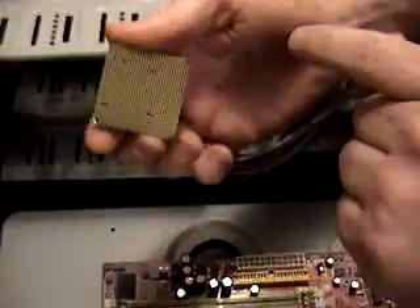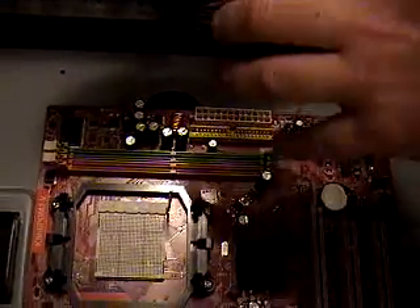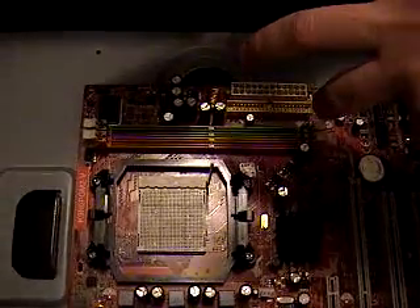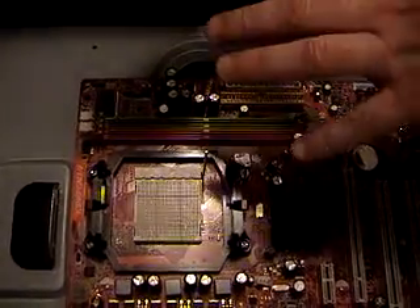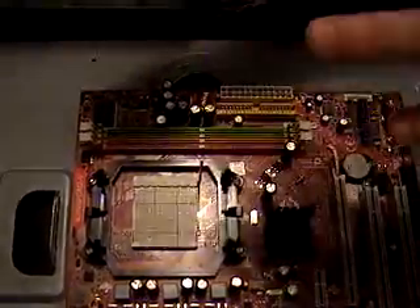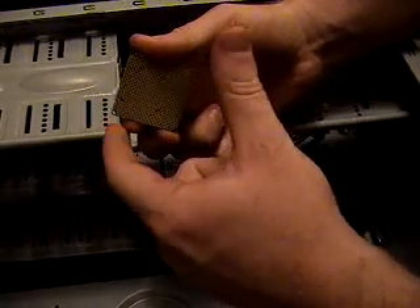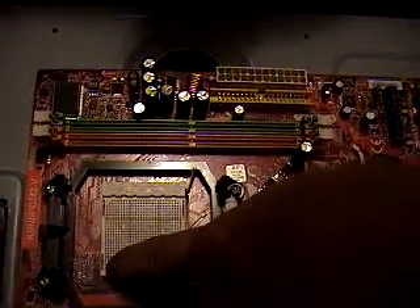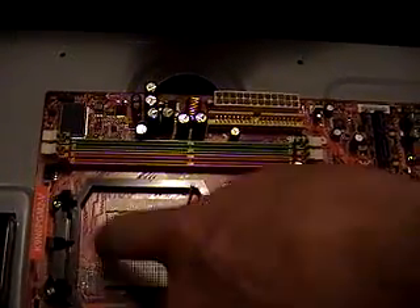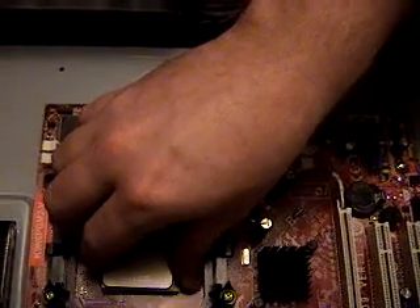So, single-core processor — what do you need to know? First, raise this little bar here. This is a ZIF — Zero Insertion Force — socket, which means in layman's terms you can just sit the processor down and it'll go right in. You'll notice this little triangle on the processor; this signifies pin one. Down here on the motherboard socket there's a matching triangle, so that's how we need to align it. We're just going to go right over it gently and position it.